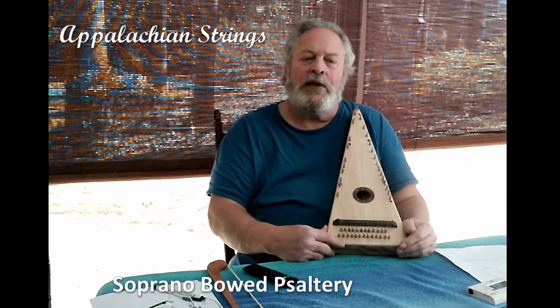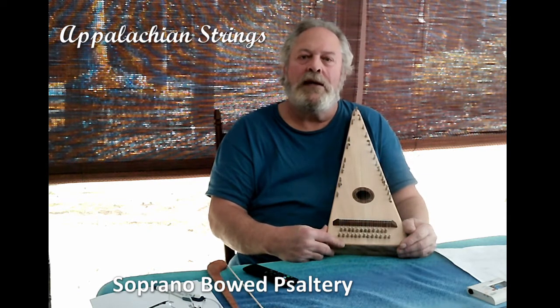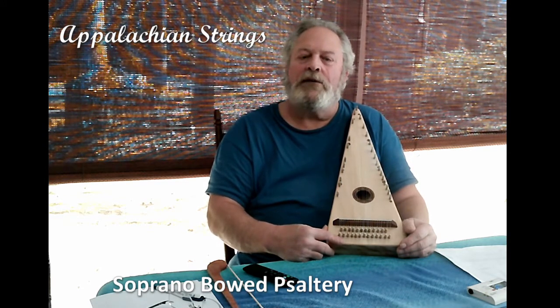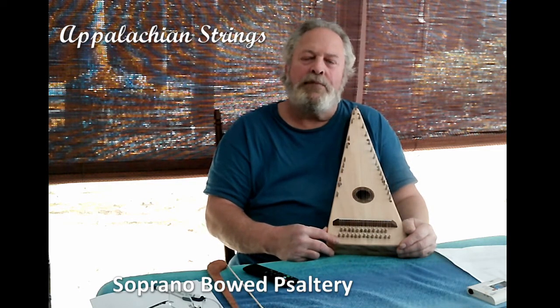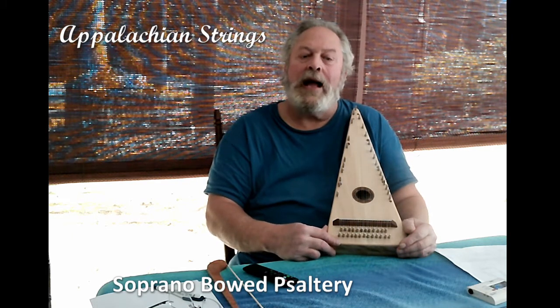With a resurgence in interest in folk music and folk instruments, I aim to be true to the ancient tradition of folk instruments by crafting my instruments out of hand-selected woods that are indigenous to the Appalachian region, and particularly to the southern highlands.